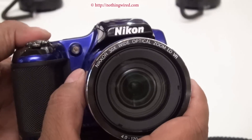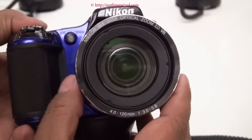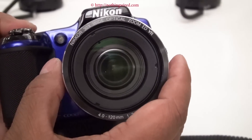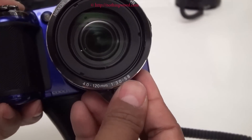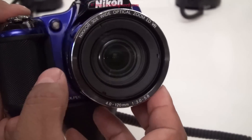This camera shoots at 16 megapixels still and Full HD movie. In front you have the Nikkor lens with a 1/2.3 inch sensor. It has a focal range of 4 up to 120mm, and an aperture range of f/3.0 all the way up to f/5.8.